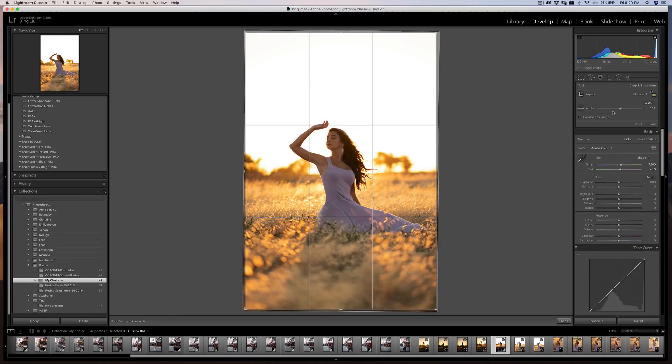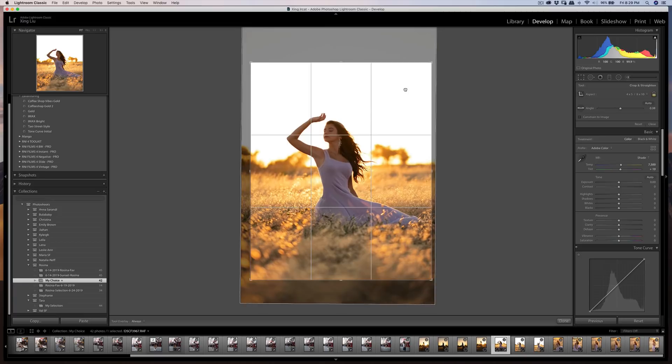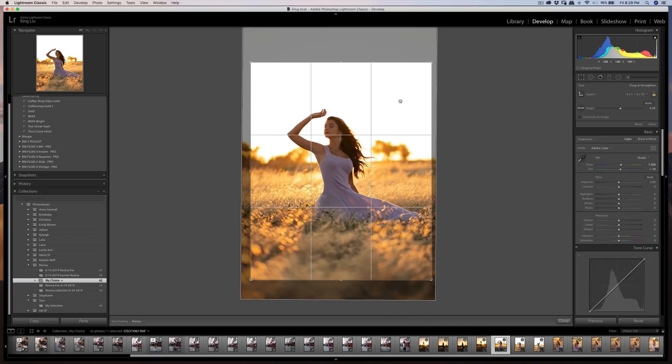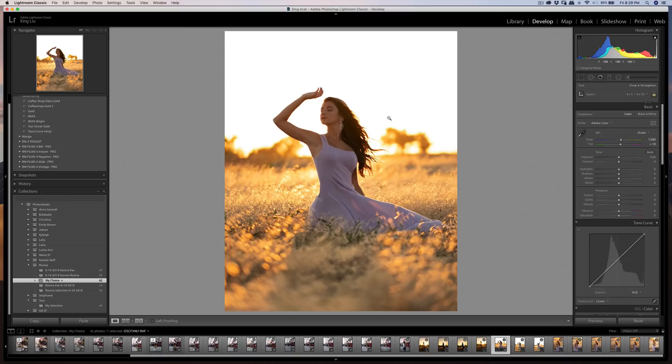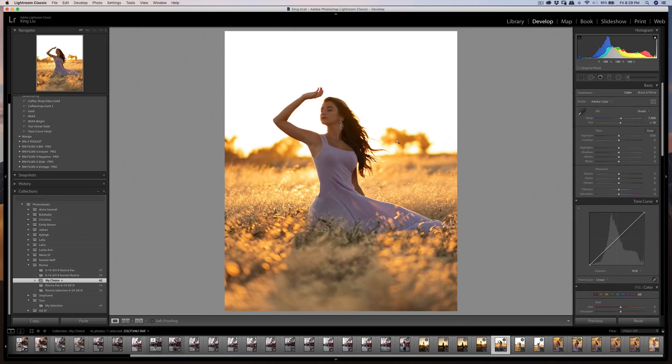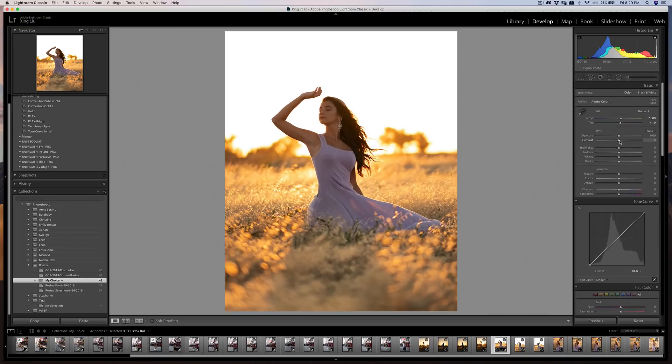The shade setting is about 7,500K, so if you want to match it manually just set it to 7,500. I'm going to do a 4x5 crop. Make sure the head is near the top third area — this leaves a lot more headroom because the head is tilted up a little bit. I'll crop slightly more to the right-hand side.